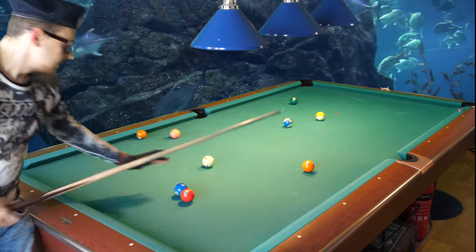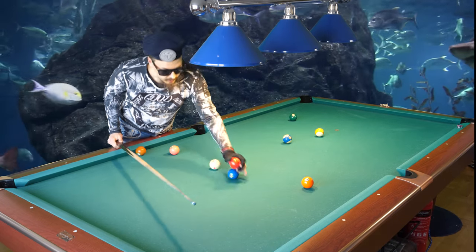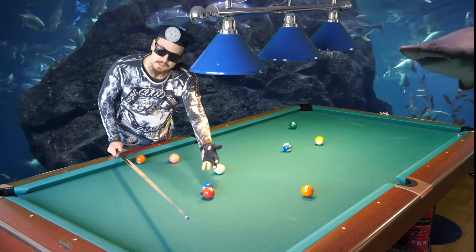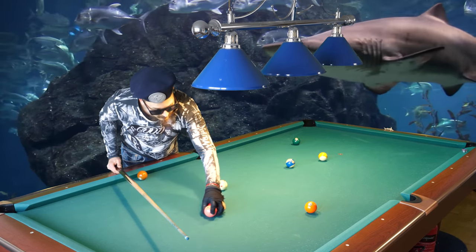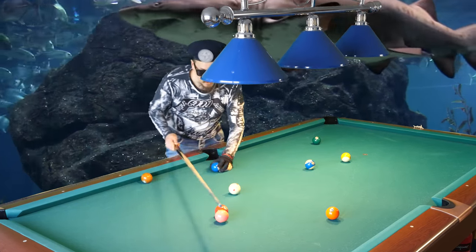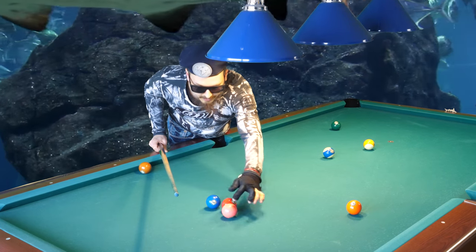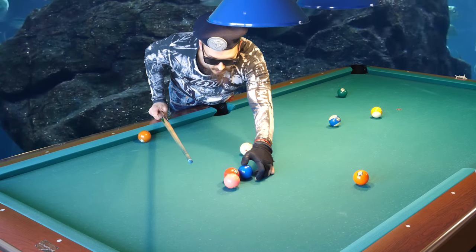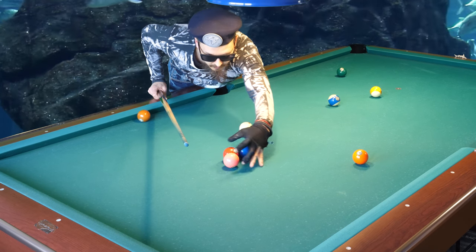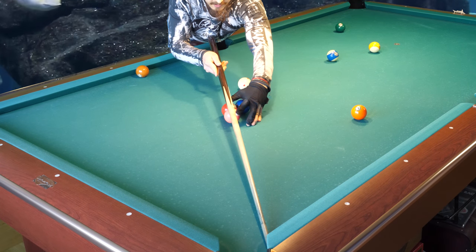When you set up the balls for a trick shot, you need to compensate for throw. If you add another ball - so you have three balls - depending on where you put this ball you need to angle it to compensate for throw. So if you put the two ball here, you actually need to compensate by aiming the four ball here.